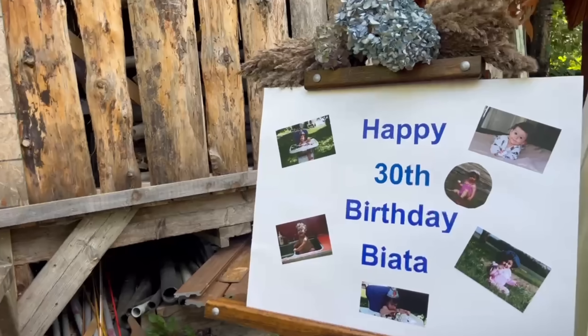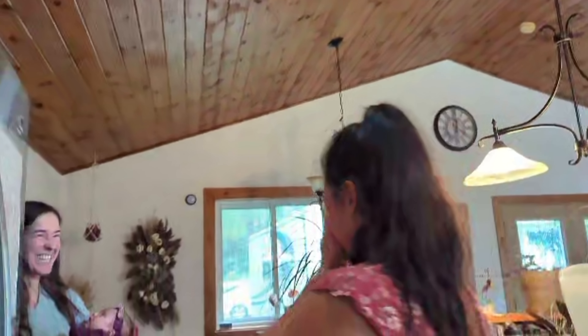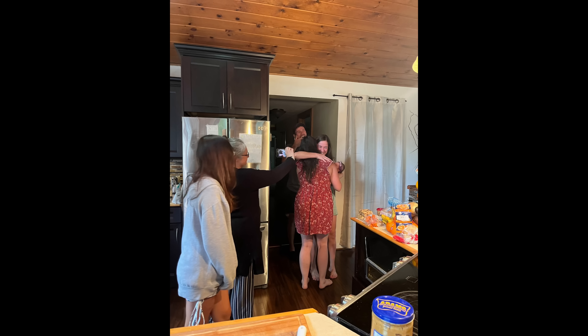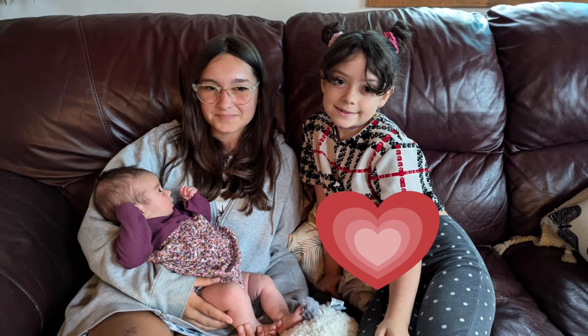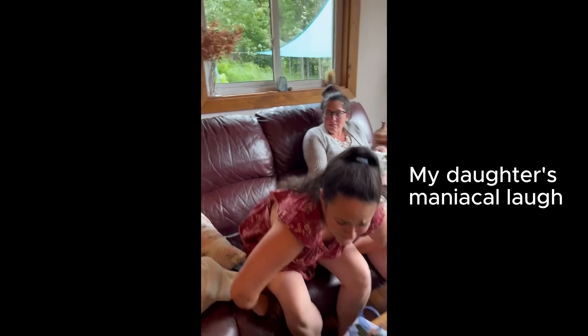We had such a blast with Colin and Paige, but the hangouts weren't done there. My mom and Craig had something huge up their sleeve the next weekend. I was going to get some wood stacked, but my mom and Craig threw an incredible surprise 30th birthday party for me. Surprise!